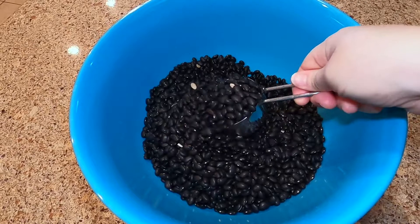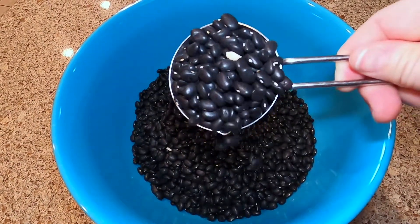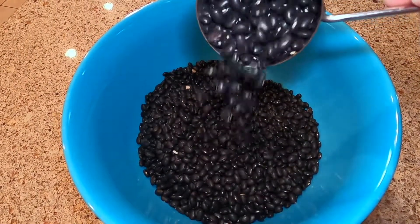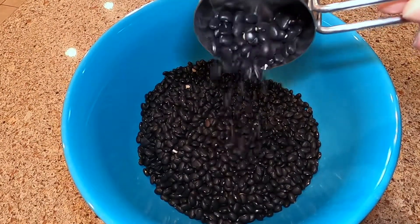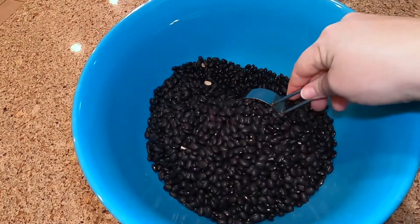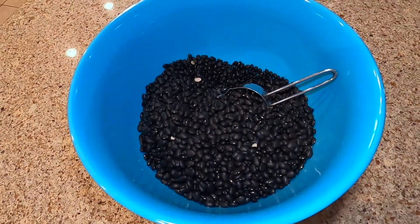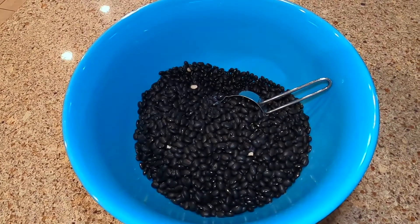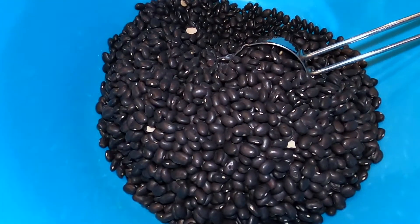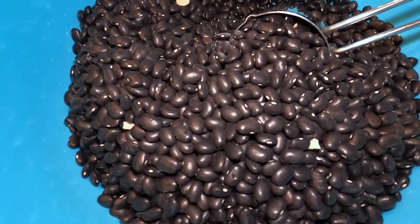How would you like to fill your pantry with canned beans for about 25 cents a pint jar? Our pantry is out of canned beans, so today I will be canning these black beans in pint jars to replenish our stock. You can use any kind of dried bean — not just black beans — you could do great northern, pinto, black, kidney, red, and so forth. Come along and see how this is done.